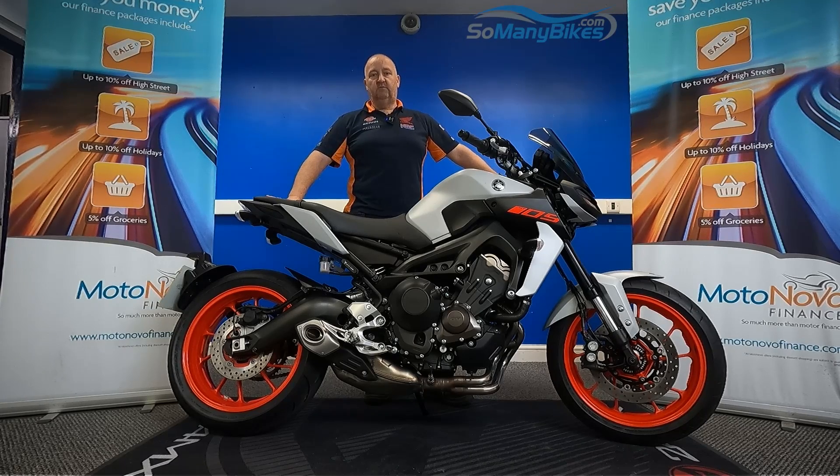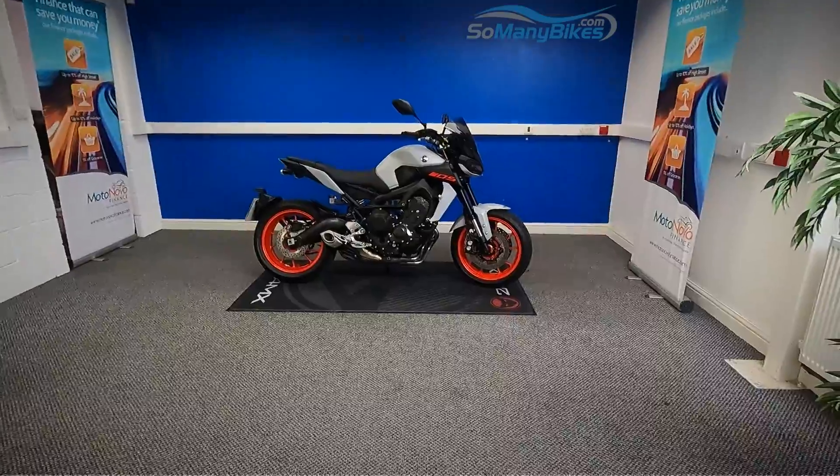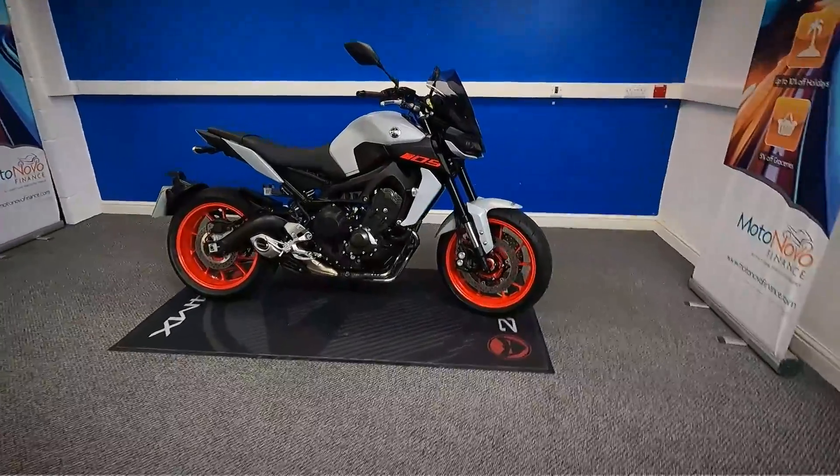We're going to take a look at this 2020 Yamaha MT-09. We're going to grab the camera and have a close look around the bike for you. Let's get a close look at this Yamaha.